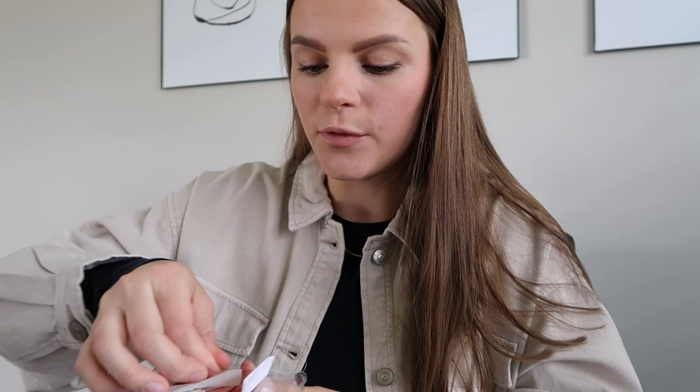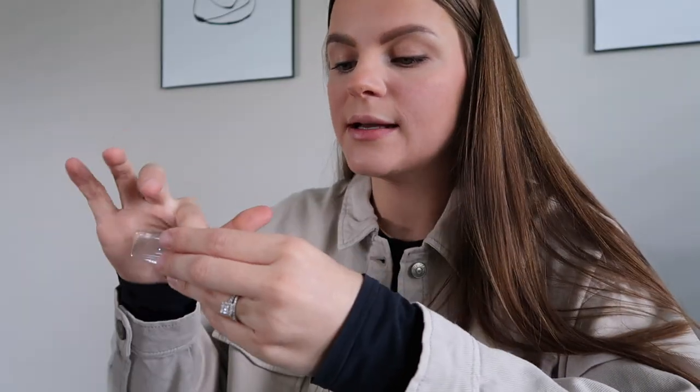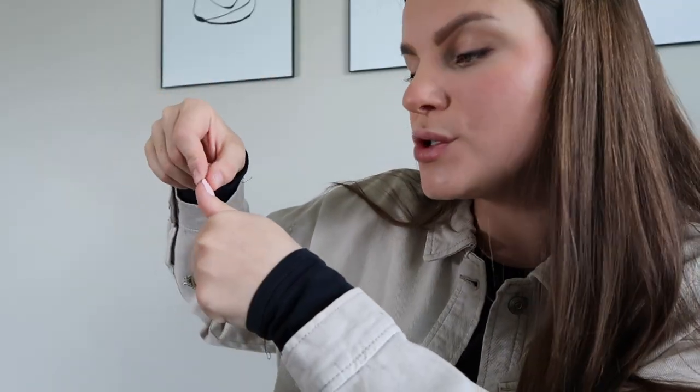My nails are ready to go. First, I take all the press-ons out - and these require no glue at all. I take them out and find the shape I need for each nail. Before pressing them on, I match each one to my nail to see which fits best. They come numbered, so it's super easy.